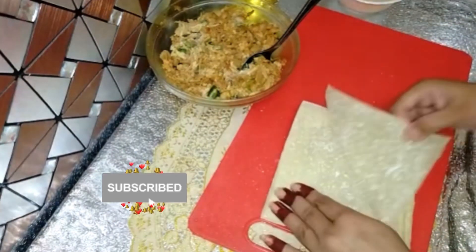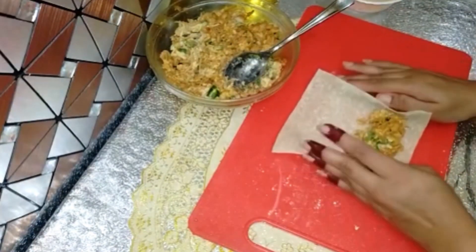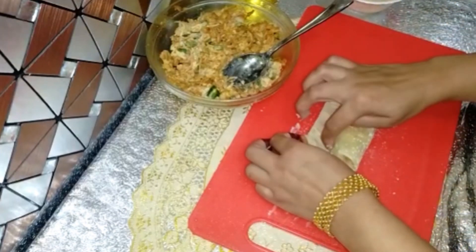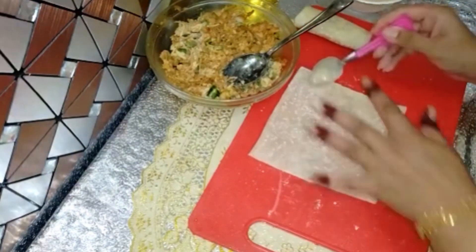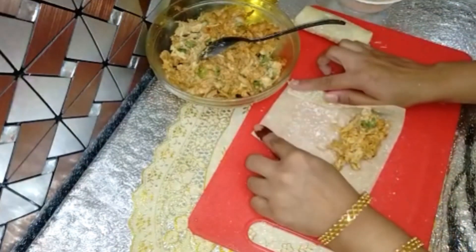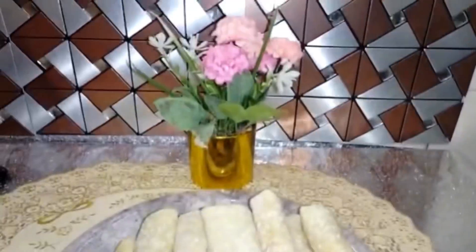I have the square roll wrappers. We are filling all the rolls and sealing the edges. We will make all the chicken smoky rolls ready. You can also freeze them in the same way if you want to prepare them ahead of time.